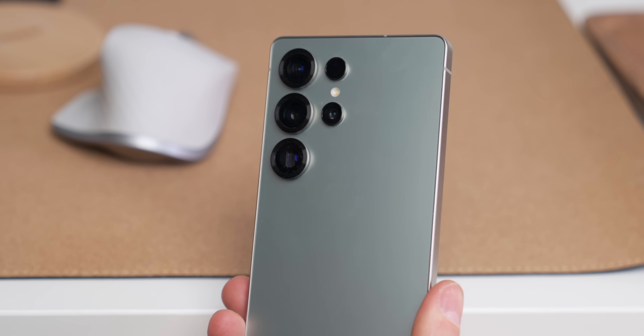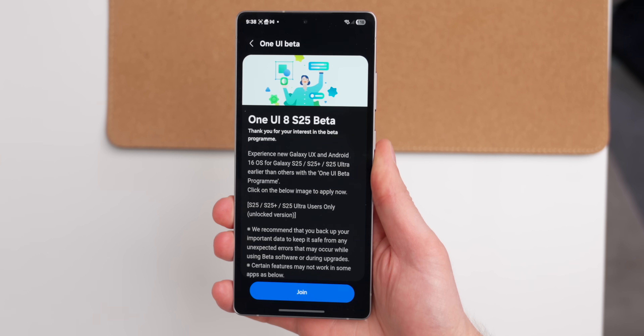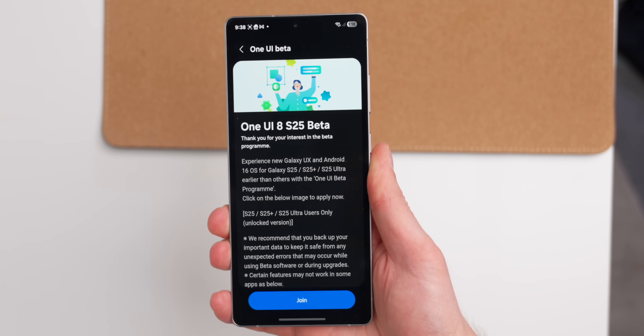A couple of things to note: if you want to download the One UI 8 beta onto your S25, it is a beta, so make sure you back up all your data beforehand because you could lose it. As it is a beta, things might not work as you expect. So if this is your everyday phone and you rely on it for everyday tasks, you might want to skip the install.